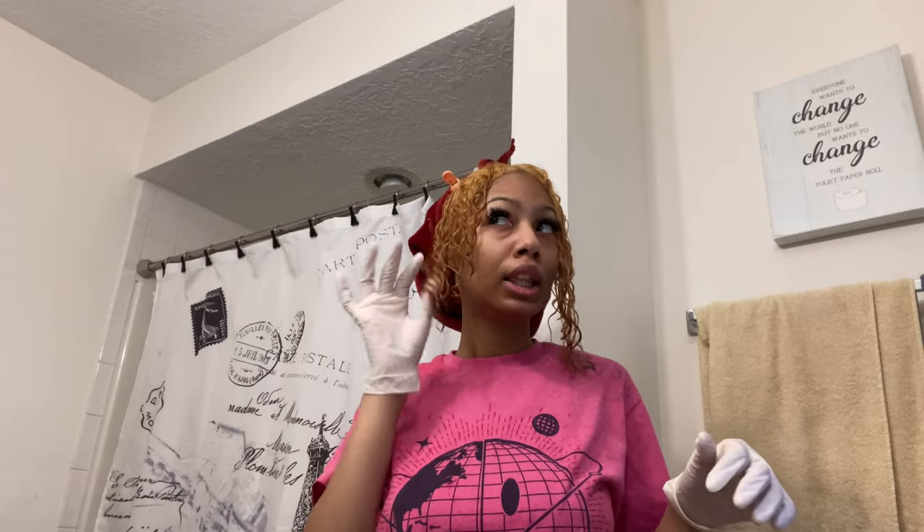When I rinse it out, hopefully it should be good and then we can tone it. So yeah, the second bleaching — it looks better. We still got that orange, but it's okay. We're going to get into the toner.